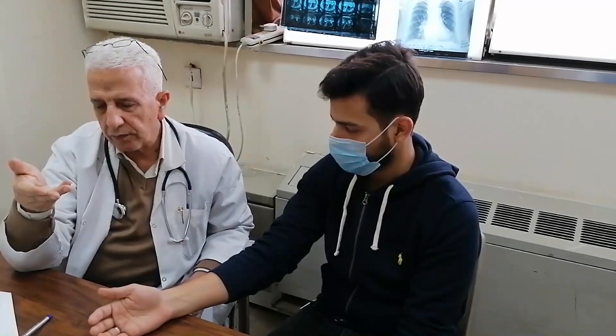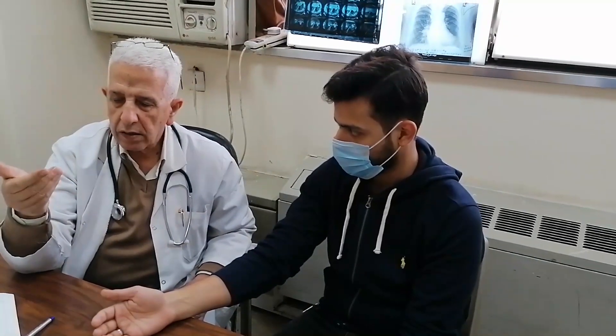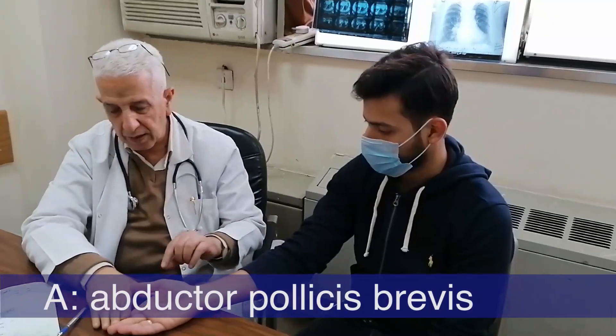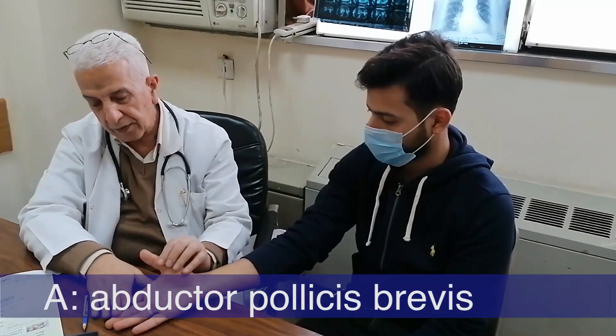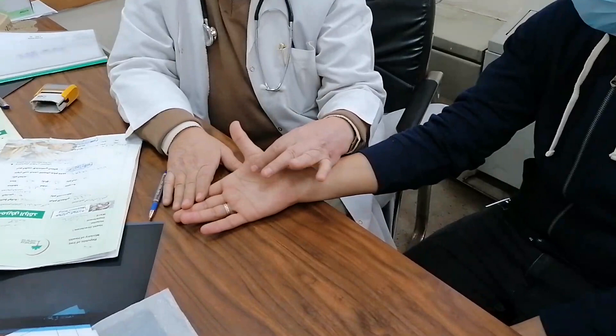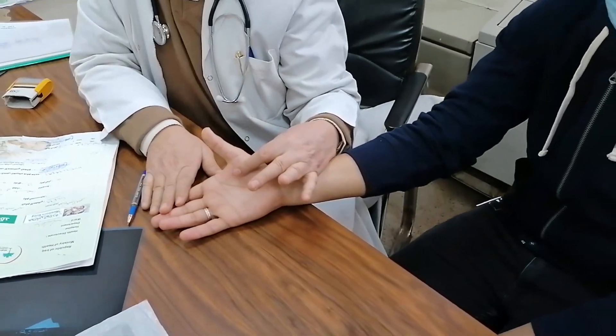The next muscle in LOAF: A stands for abductor pollicis brevis. Abductor means away from, while adductor means close to. This is the action of abductor pollicis brevis. It is supplied by the median nerve, and it is the only muscle from these five supplied by C8-T1 from thoracic one.